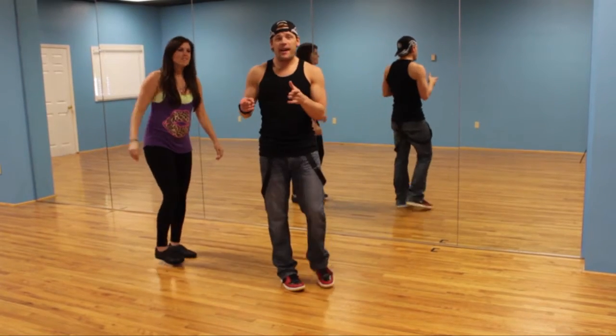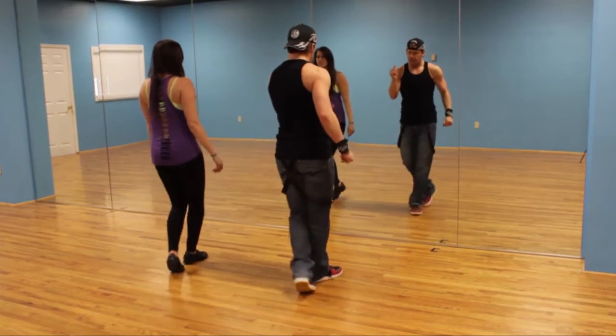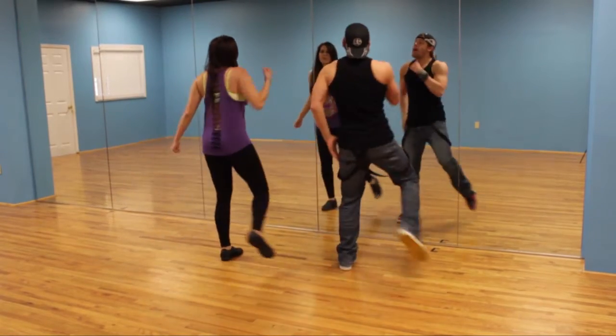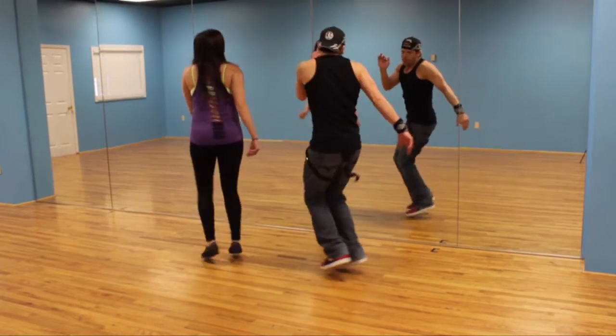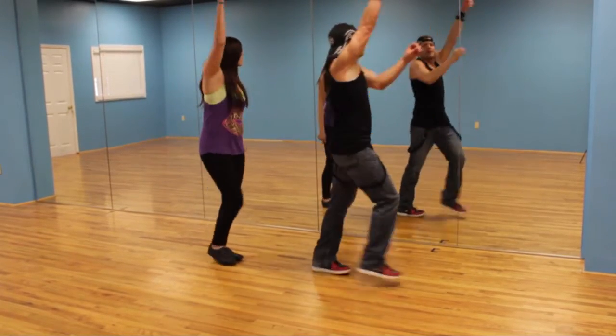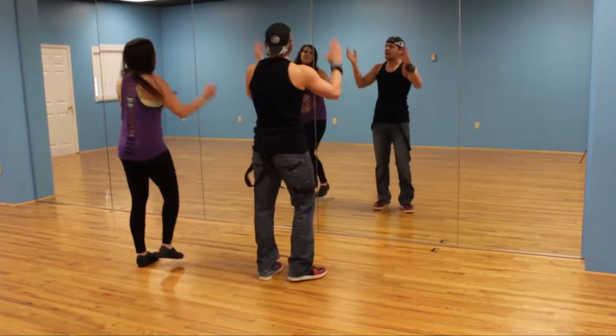Let's try that from the beginning — we only got one more eight count. Ready: shuffle, shuffle, and punch, punch, and back, and kick, kick, and pop, pop, pop. Up — what's up, bring it up, bring it up, bring it here, and three-step turn, go.